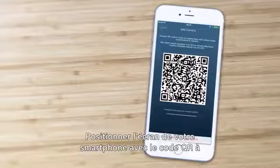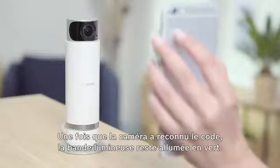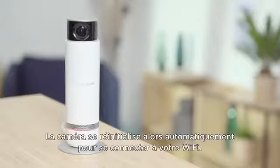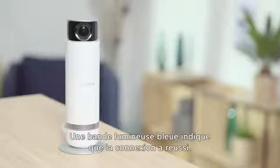Hold up your smartphone display with the QR code around 15 to 30 centimeters away from the camera lens. The light band will continuously emit green once the camera has recognized the code. The camera will then reboot automatically to connect to your Wi-Fi, and a solid blue light band indicates successful connection.